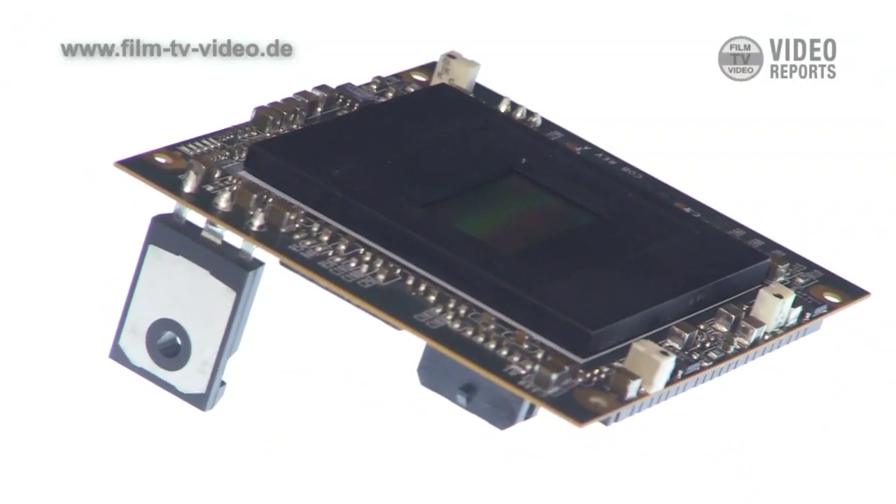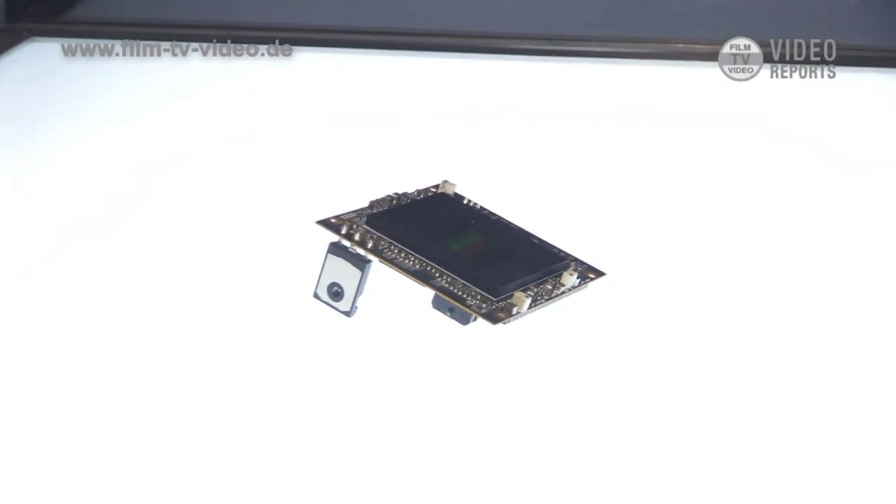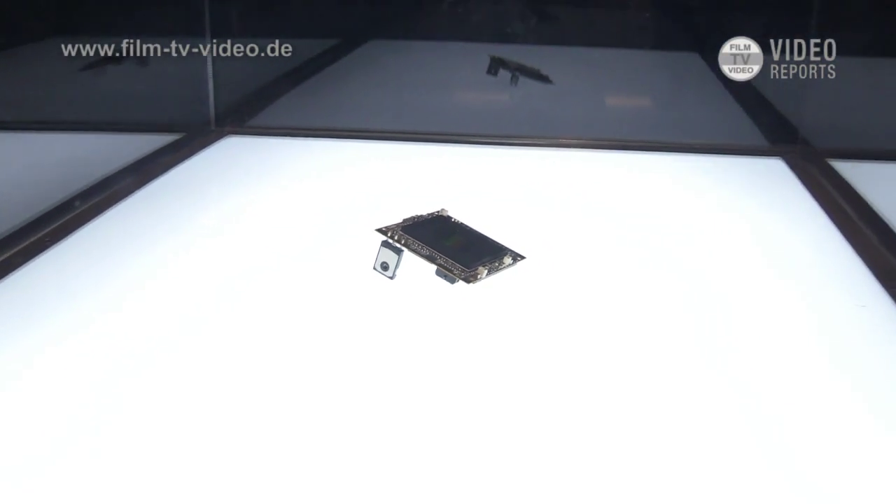We're going to upgrade all of our existing customers that have Epics. For $6,000, they can upgrade from the 5K to the 6K sensor. We're also doing a Nikon mount now that's coming — there are two flavors, an aluminum version and a titanium version for Nikkor lenses on Epic and Scarlett.